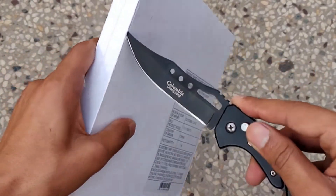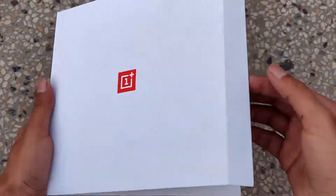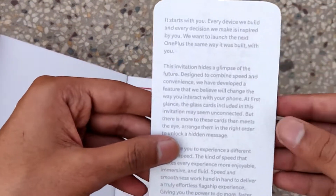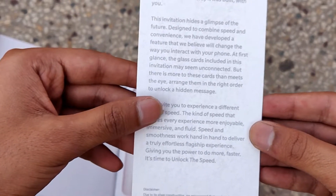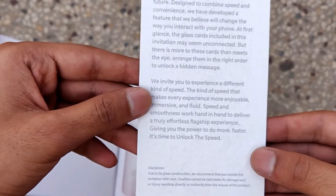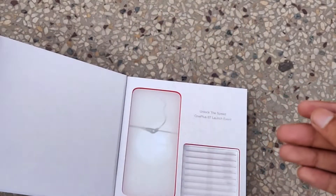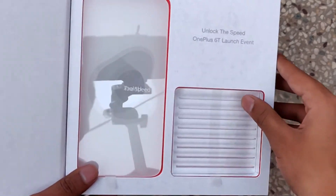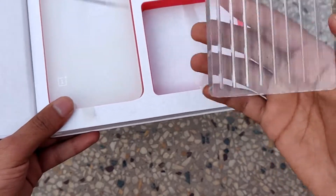Inside the box there is a card which seems to be the invitation. It also shows that it has some glasses which unlock a special message on the box. It's written: 'Unlock the Speed - OnePlus 6T Launch Event.' And here is the glass.